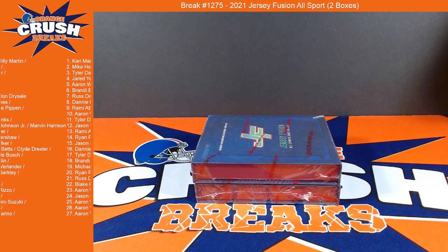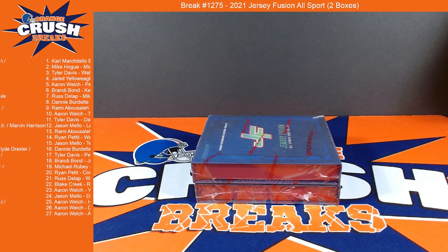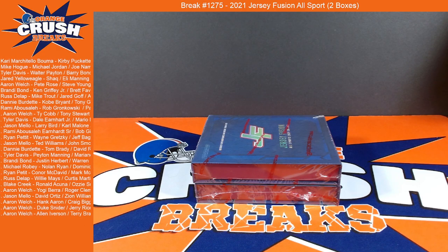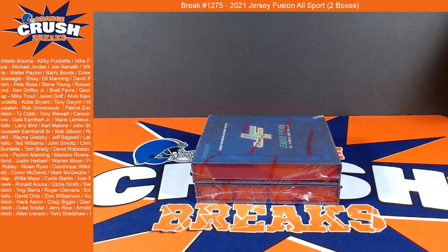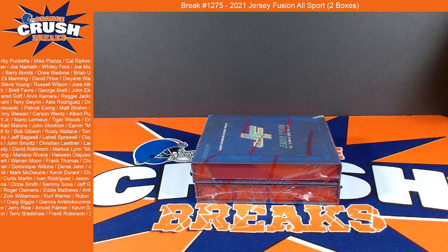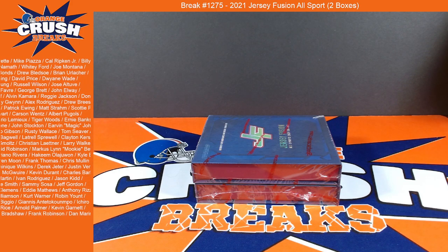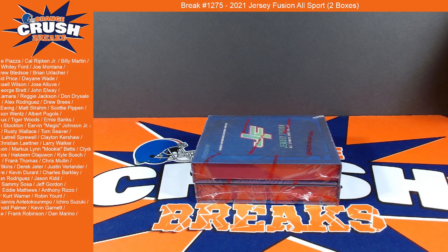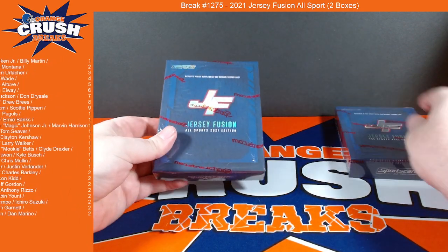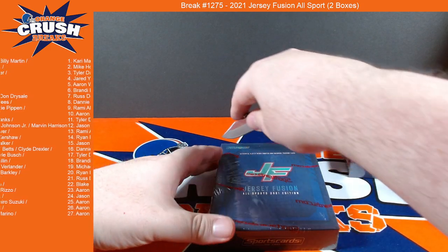I'm going to give it a little bit longer for everybody to get in and then we will get going. We got to get off to work. Alright, so let's go ahead and crack into this - let me actually get my team list up real quick, which would be on a checklist. Two boxes, so let's get into the first one.